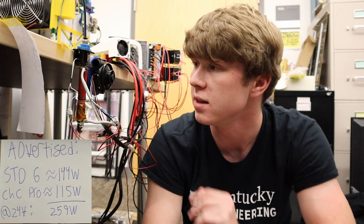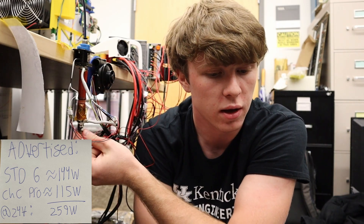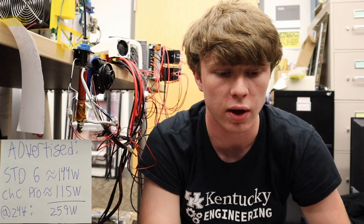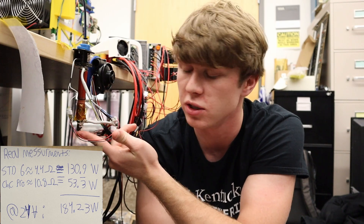These actually perform way less than advertised. The STD6 is advertised at 144 watts and the CHC Pro at 115 watts, for a total of 259 watts. In reality, the STD6 does 130 watts with the CHC Pro doing 53 watts, for a combined 184.23 watts at 24 volts.